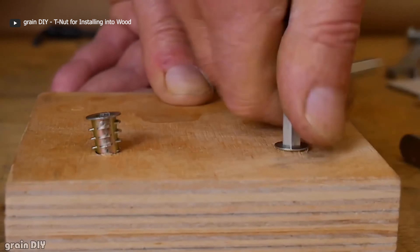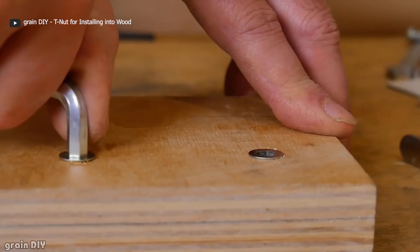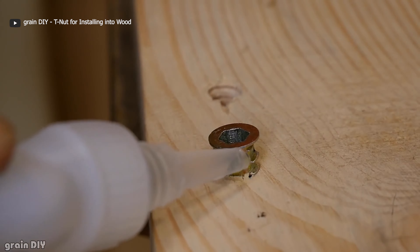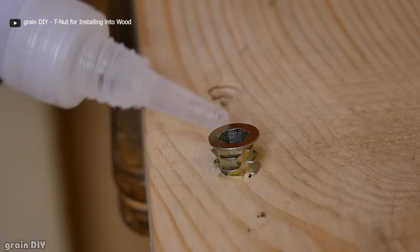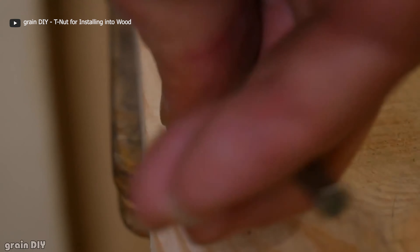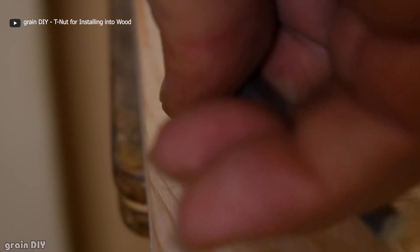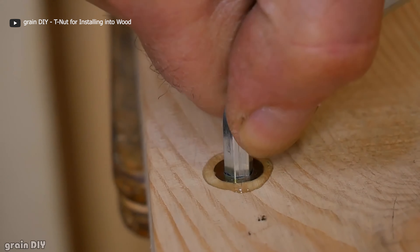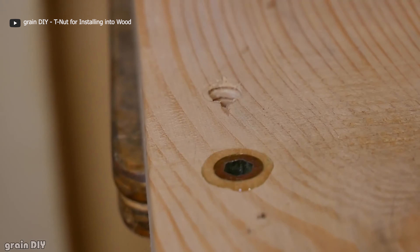Insert the bolt into the hole and screw it into the T-Nut until it becomes tight. To make the fastening more permanent, glue can be added to the edges of the T-Nut when screwed into the wood surface. This tool can also be forced into the wood surface with a clamp or bench vise, but a hammer should never be used. Once done, your wooden parts joined together will definitely have better retention.